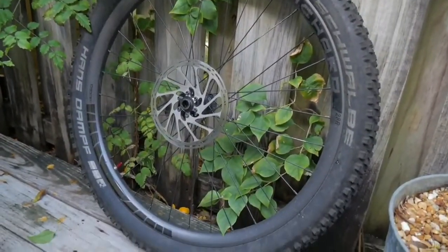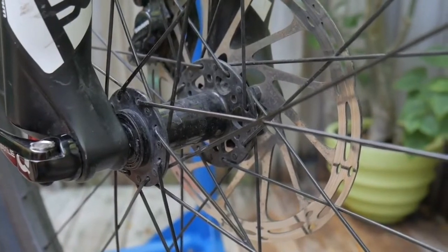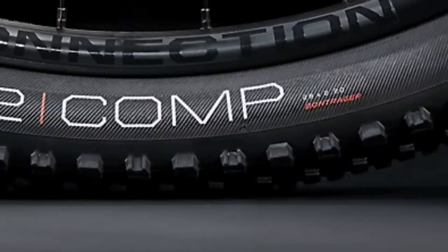This is the rear wheel. The center of the hub is the hub. The hub is connected to the spokes. The spokes connect to the rim at the front.